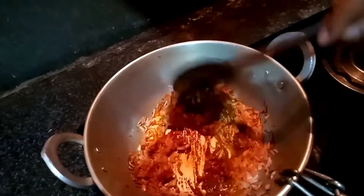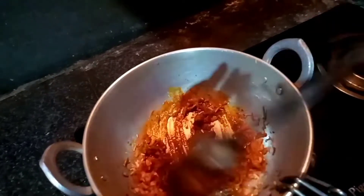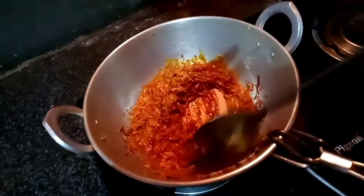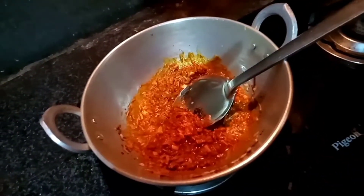Put 1 teaspoon of sugar, half a teaspoon of chicken masala, 1 teaspoon of sugar. Next we pour into 1 teaspoon of green. We have to add a new serving dish.